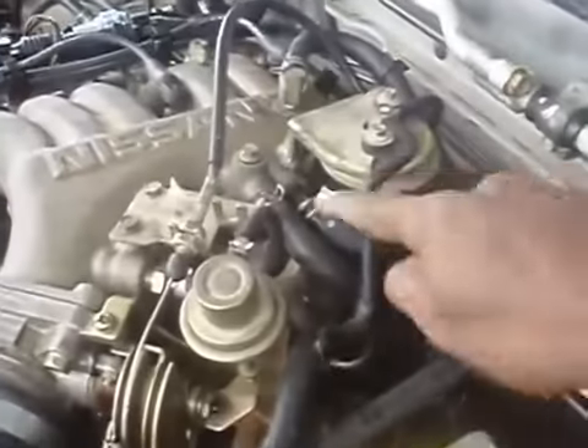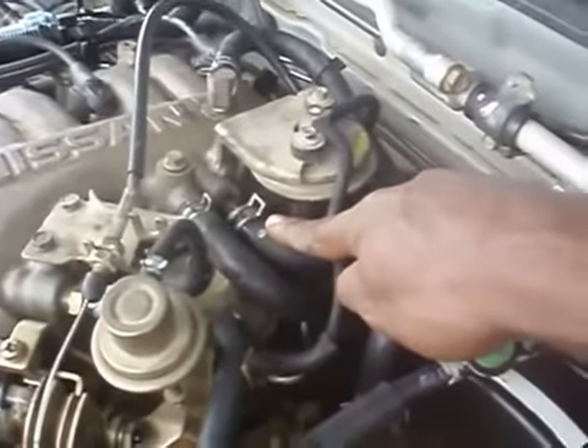Let's remove the PCV valve from the Nissan Frontier.